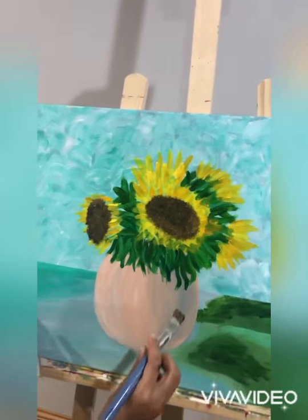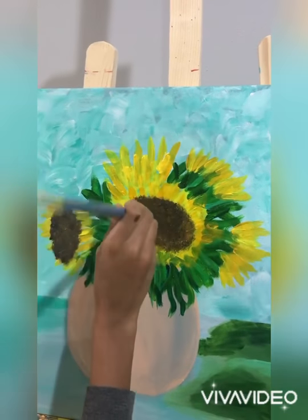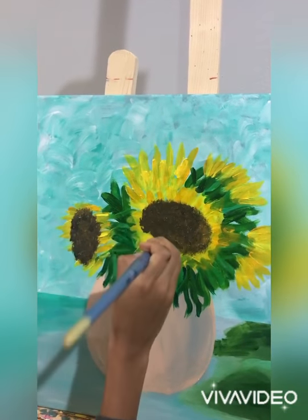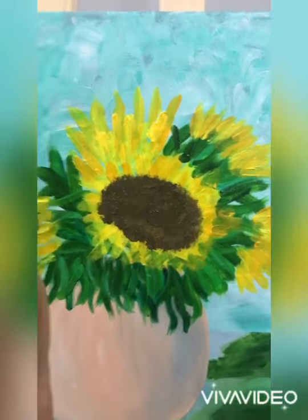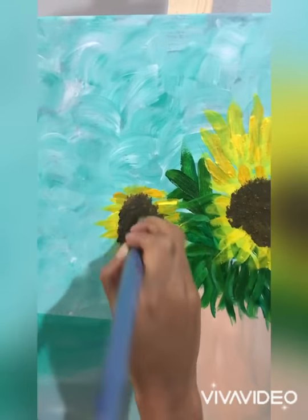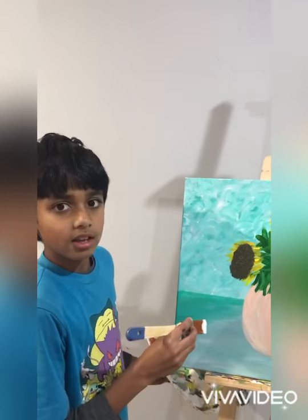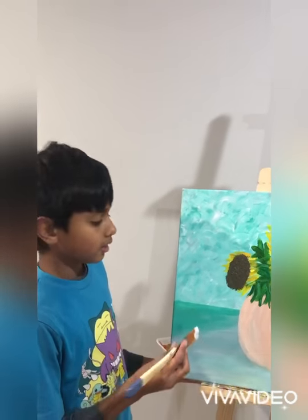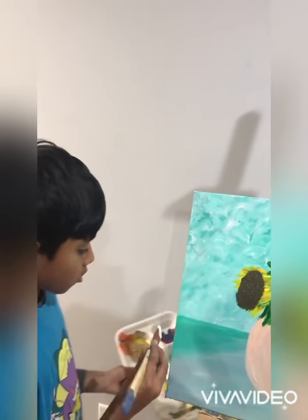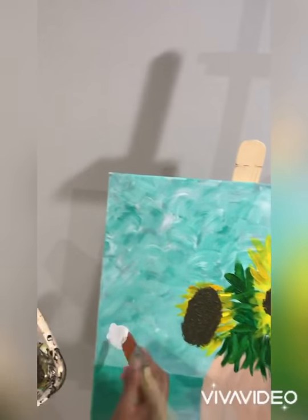I used some gel medium to make the middle look a little more 3D. I also decided to change the background because I'm not really happy with it — I'm going to change it to a grayish color. That's the best thing about acrylic, you can change it any time. I'm using a square-headed brush with some gray, some white, and just doing some random strokes.